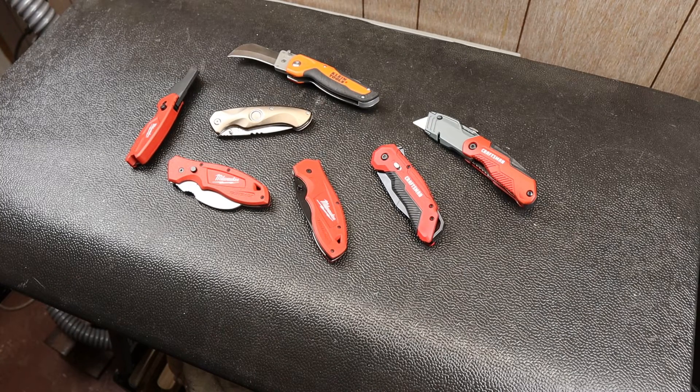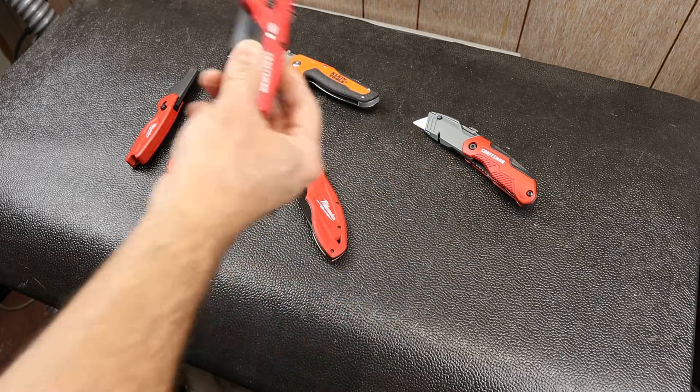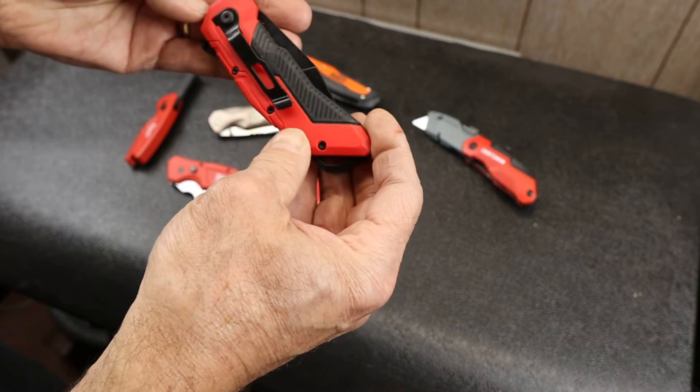Howdy folks, Doc here with Last Best Tool. Let's take a closer look today at this Craftsman Folding Knife.